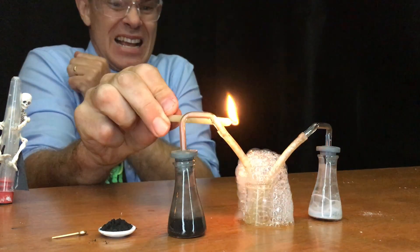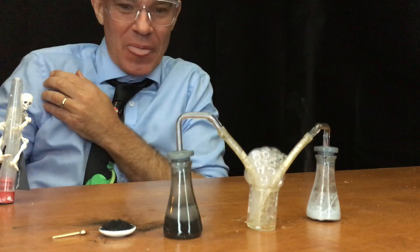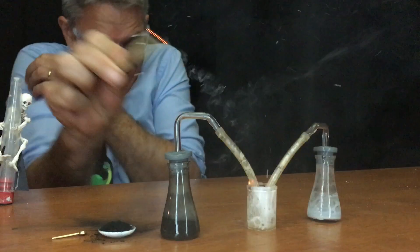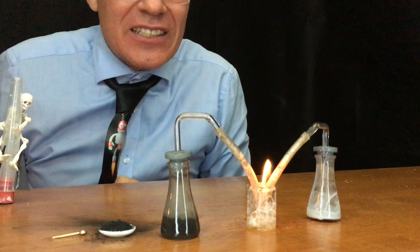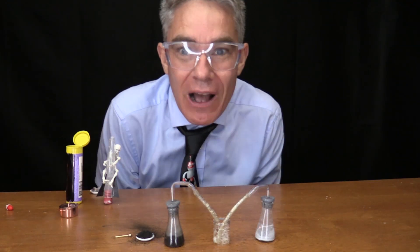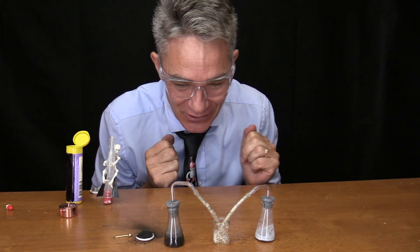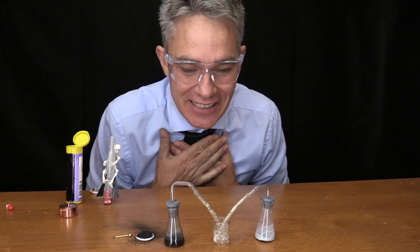Oxygen and acetylene — I'm going to light the two. Whoa! That is explosive, isn't it? That is amazing! Make sure you've got your safety goggles on. Oxygen and acetylene gas — very explosive!